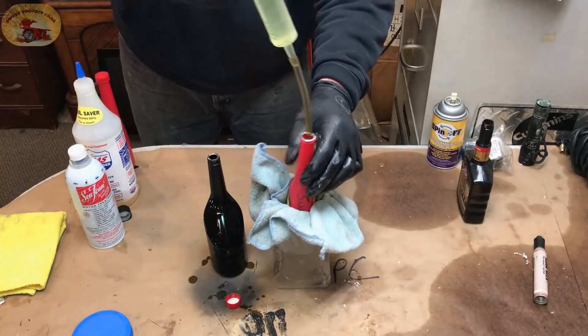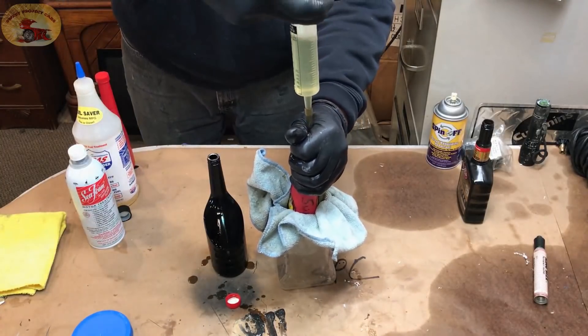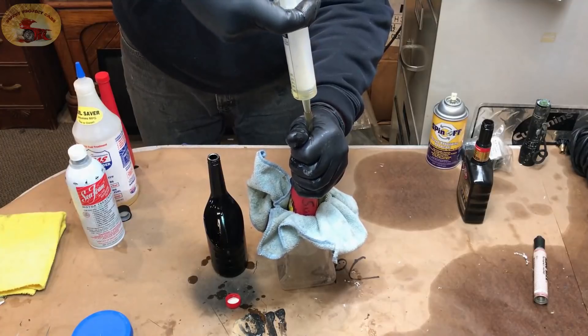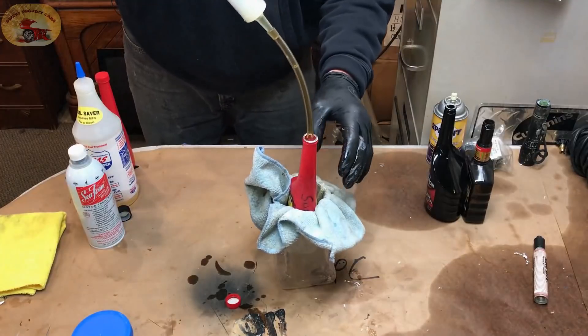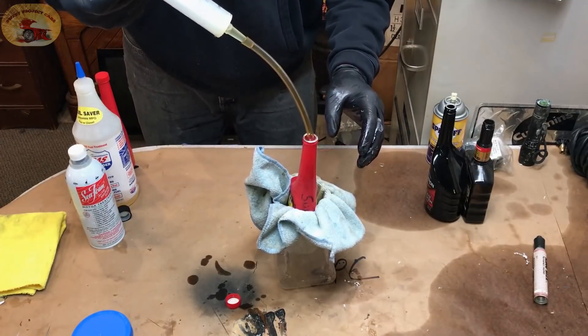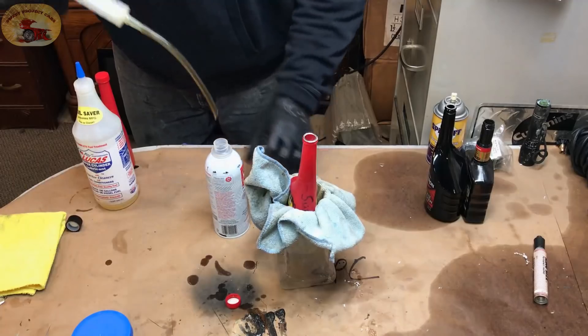As always, we make a mess — that's why I didn't change the paper on the laboratory desk, because I knew this was coming. All the tools and products will be listed in the video description so you can look them up.